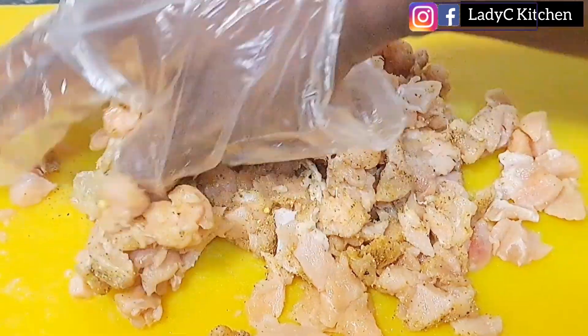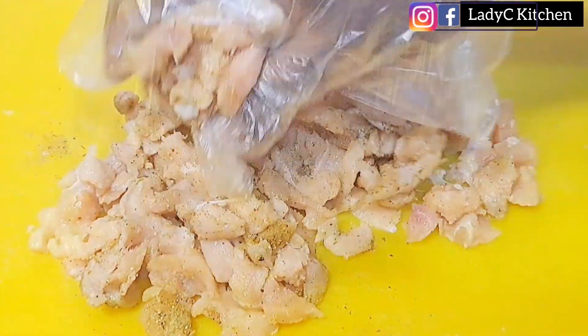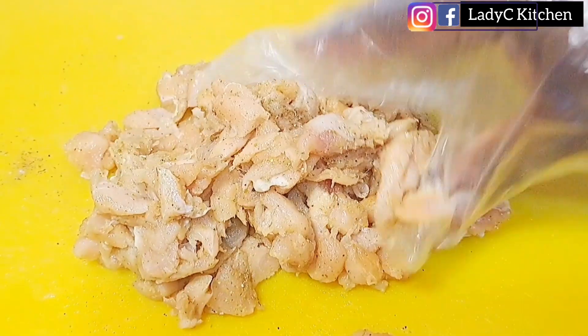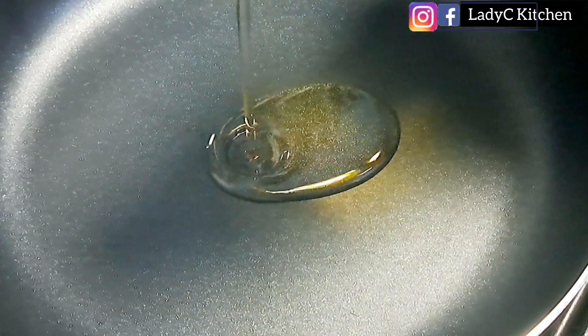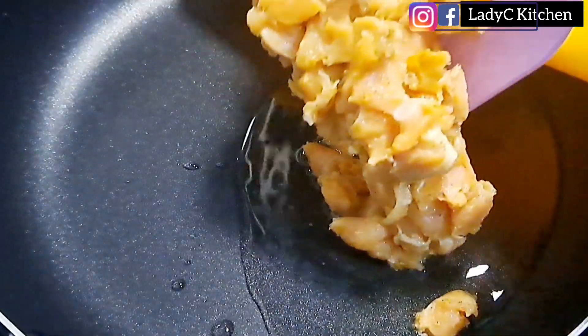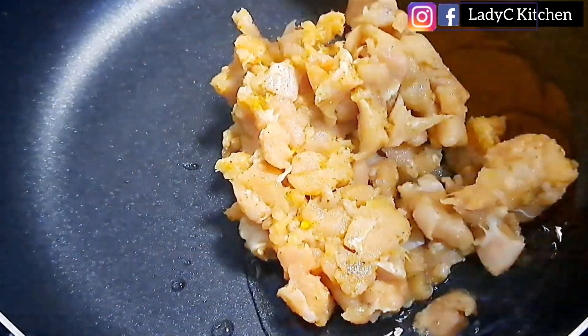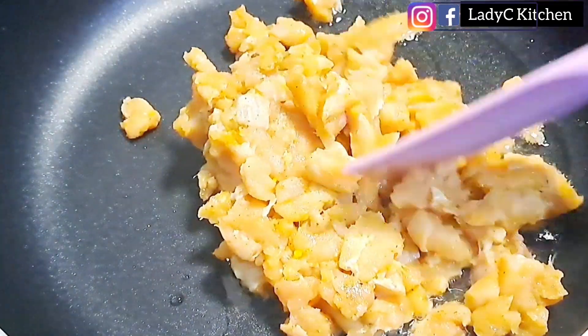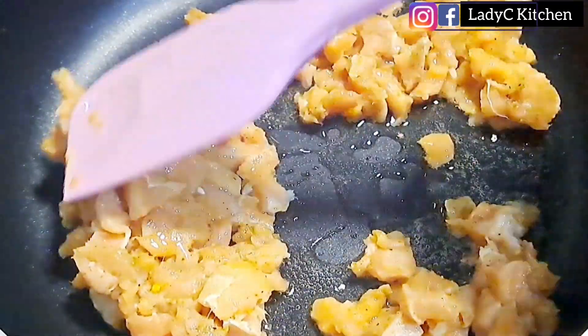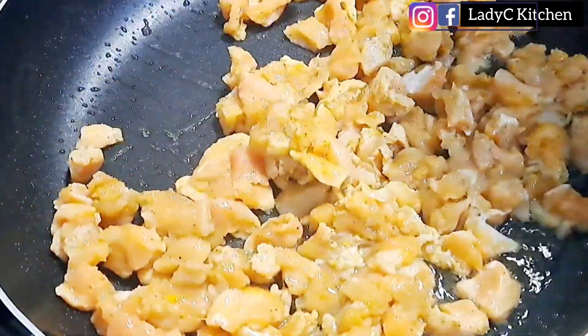Once I am done marinating the chicken I will set it aside. Next, in a dry saucepan I will add vegetable oil, allow the oil to heat up, then go in with the marinated chicken. I will stir fry on low to medium heat till the chicken is properly cooked. Remember, chicken breast does not take long to cook.